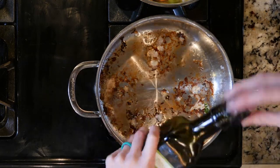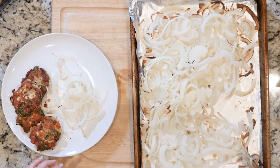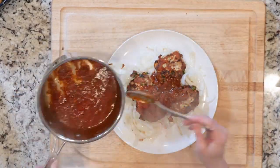Repeat until you cook all of your turkey mix, adding more oil as you go if needed. Once everything is done cooking, place the onions on a plate, place a few turkey patties on top, and spoon some tomato sauce over that. Add a pinch of salt if needed and let's get eating!